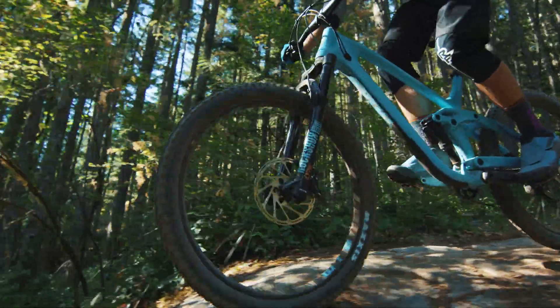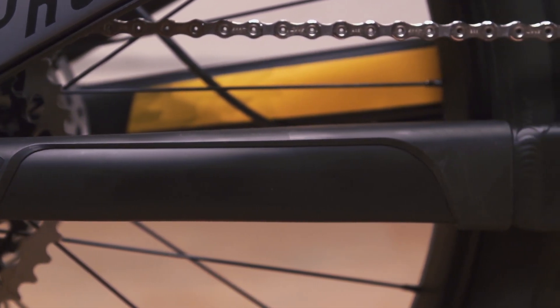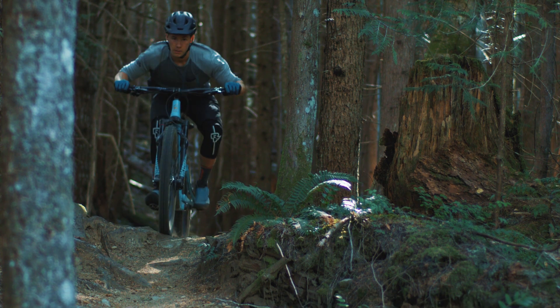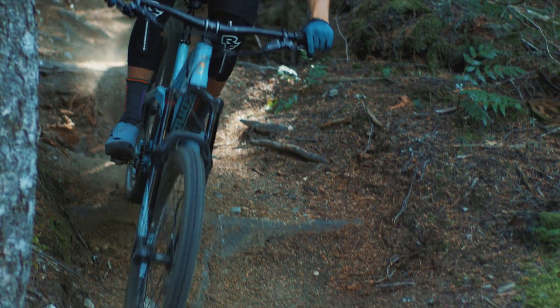All models use an aluminum chainstay for additional durability, as that location takes a lot of abuse specifically from the chain and impacts. Tire clearance was a big consideration with this project, but we did desire to make a really short chainstay still and keep the length at 425 millimeters. For rear tire clearance, you can fit a 2.5 on a 35 millimeter rim.